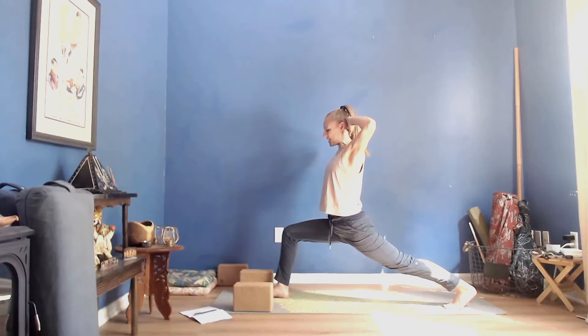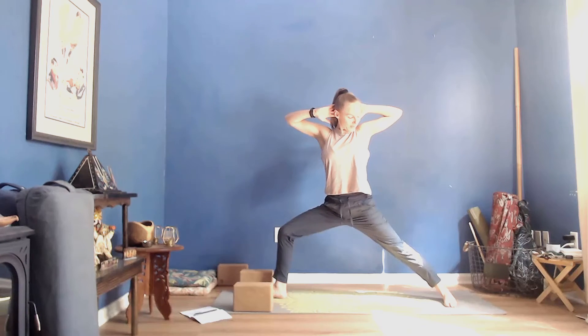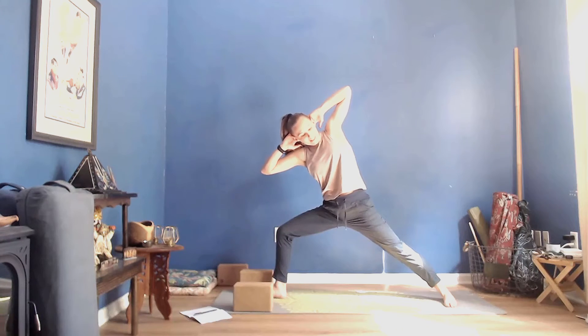As you're ready, on an exhale open up to the left into Warrior II in the legs, keeping your hands at the back of your head. Take a look down towards the right toes, allow the left hip to drop a little bit more so your inner right thigh descends forward. Look out toward your left toes, make sure your toes are slightly pointed in. Keeping your hands here, begin to reach your right elbow toward the right knee.